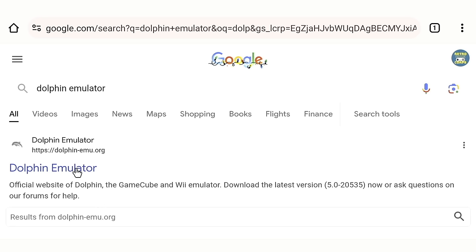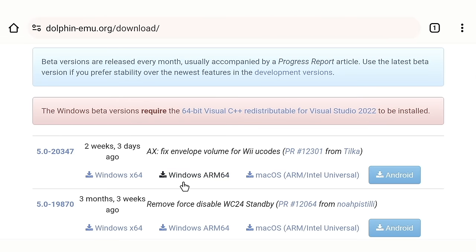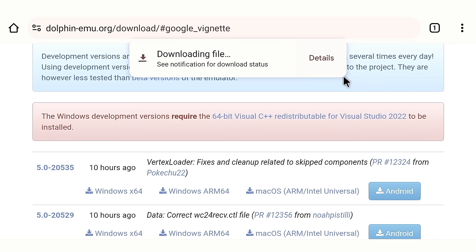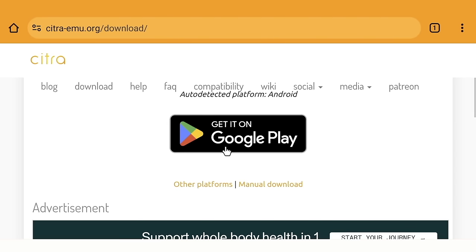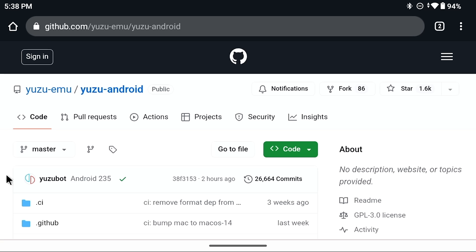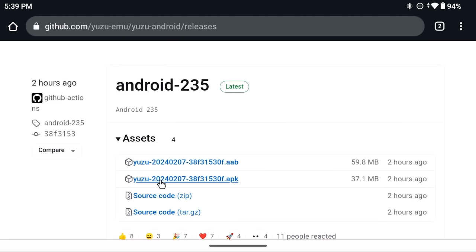For Citra (Nintendo 3DS): go to the Download section, find Manual Download under the Google Play Store option, scroll to the Canary Build section — updated at least once a day — and tap the Android icon. For Yuzu: it's hosted on GitHub, go to the Releases tab on the right and download the latest APK — this one was from just a couple hours ago.